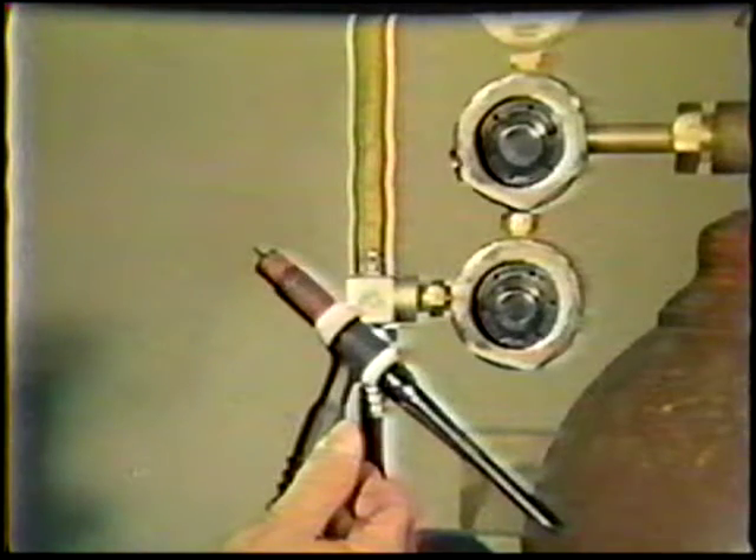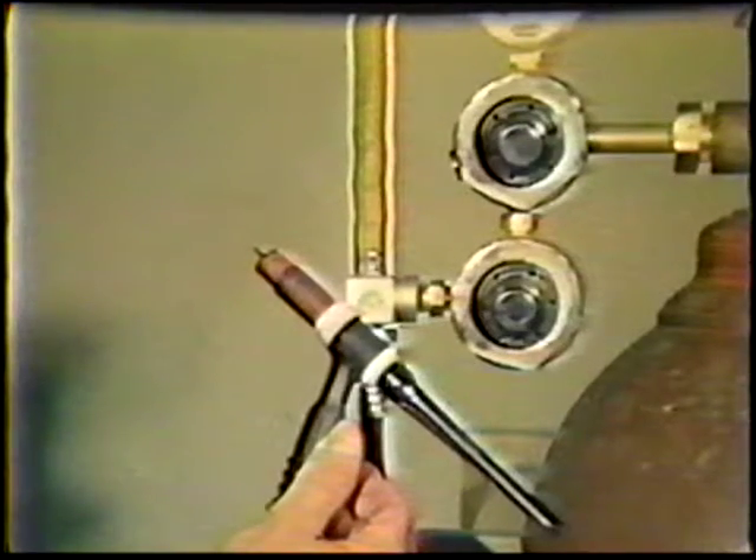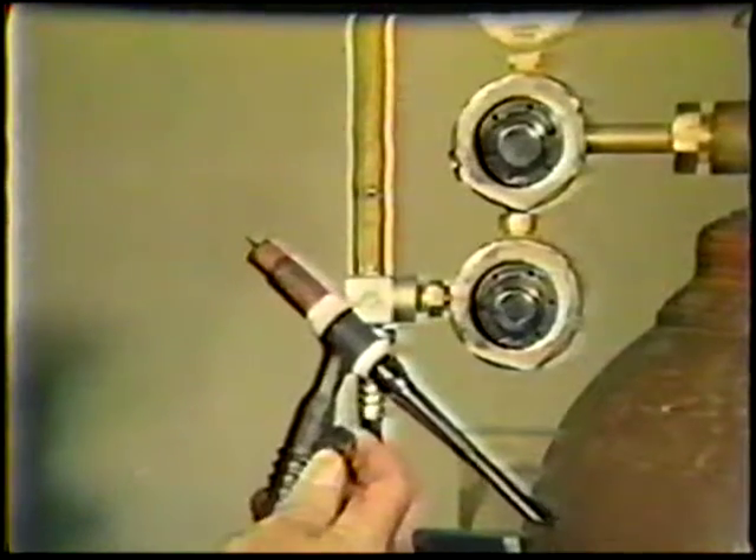Sometimes a gas valve is located on the torch, allowing the welder to turn the gas off when not welding. In this case, the gas line is connected directly to the cylinder from the torch, enabling the welder to set the shielding gas flow rate with the power source turned off.